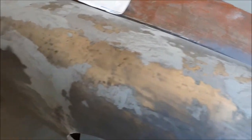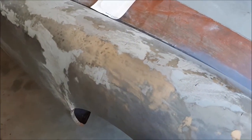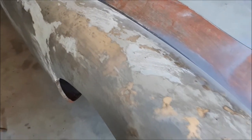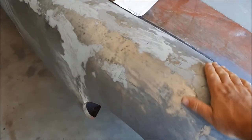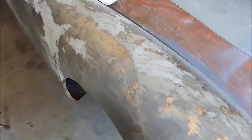We're getting there with it slowly. There's a little bit of stainless steel reinforced fiberglass filler over those welds, and not a lot of it. We'll see how it all turns out in the finish.